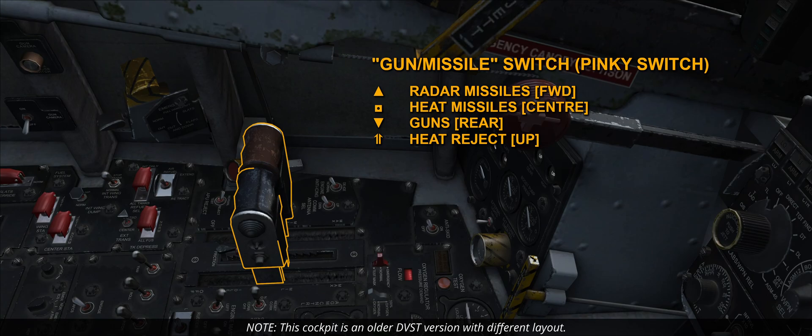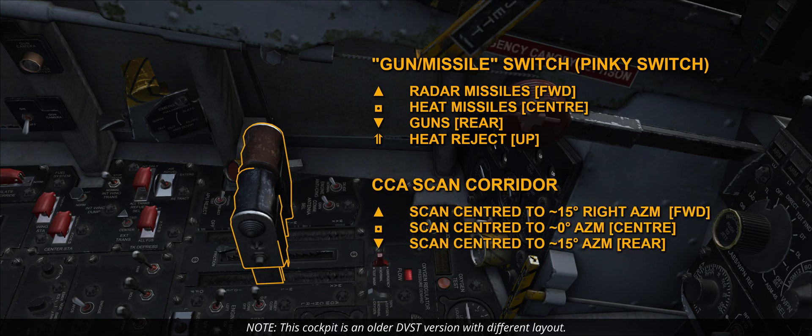The last position is spring-loaded. In certain versions of the F4E, the pinky switch also controls the radar scan corridor for the CAA mode, acronym for Computer Automatic Acquisition mode. The rear position, used for guns, centers the slewable scan at about 15 degrees azimuth. In the center position, used for heat, the scan is centered at about 0 degrees azimuth. The forward position centers the scan area at about 15 degrees right azimuth.